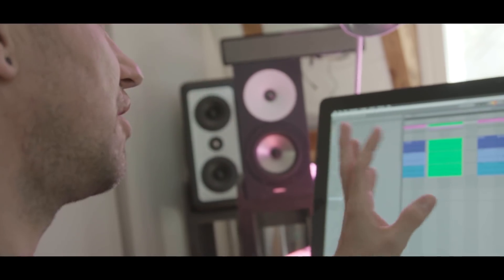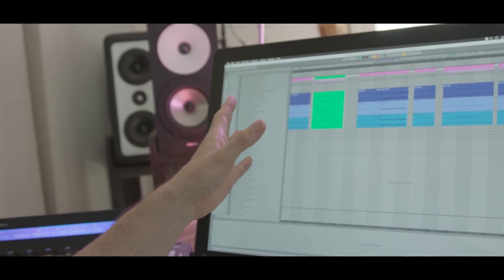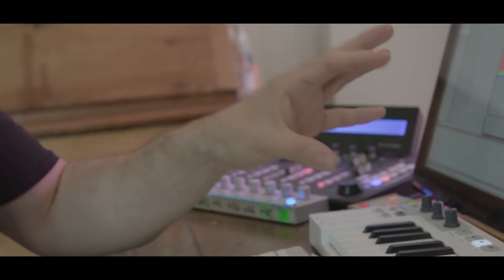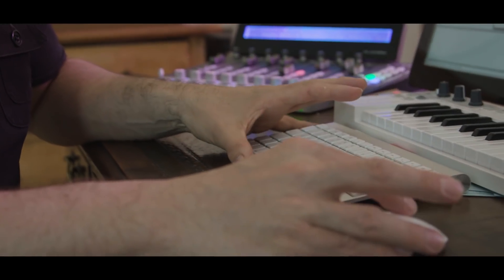Here's the end of one movement — it ends like this. And here's the beginning of another song, which starts exactly the same. This is how we are trying to connect different pieces together.